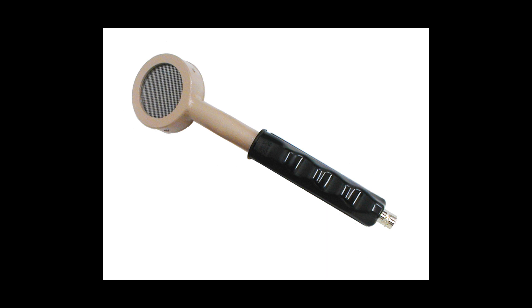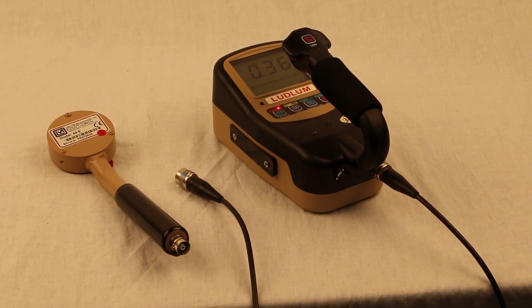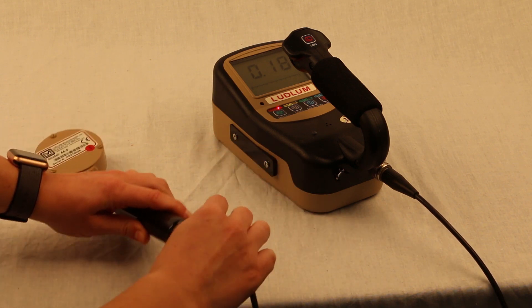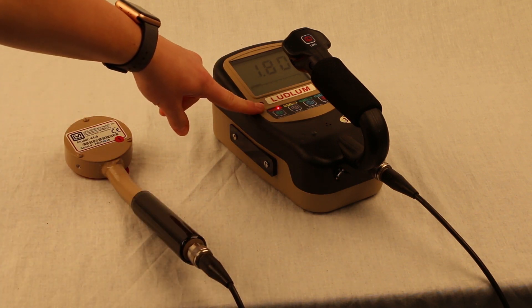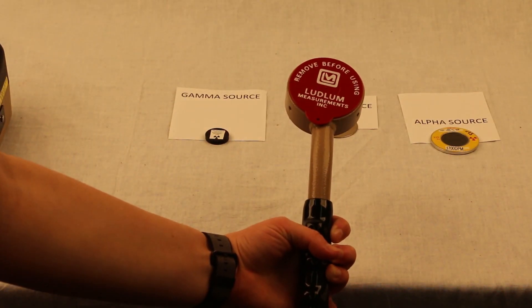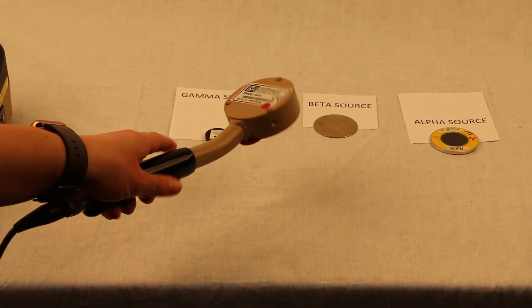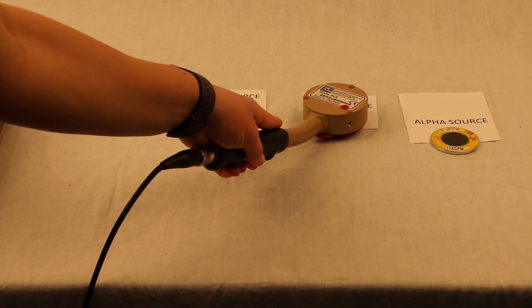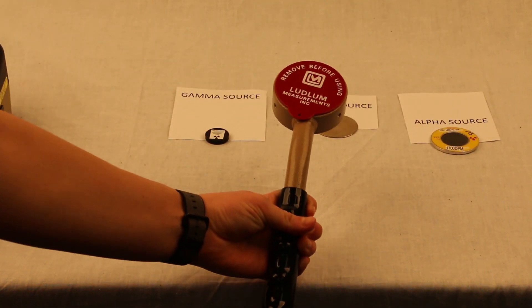The 44-9 can measure dose rate from 1 mR to 1 R per hour. If you need to measure higher than 1 R per hour, you need to switch to the Model 133-6 detector that's also in the kit. Connect detector number one, which is the Model 44-9, to the C cable. Ensure that the detector number one setting is illuminated on the Model 3001. The protective cap may be left on the detector when measuring gamma or x-ray radiation. However, the cap will block beta and alpha radiation, so the cap must be removed when measuring those.